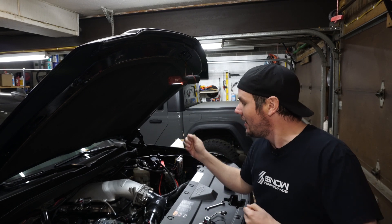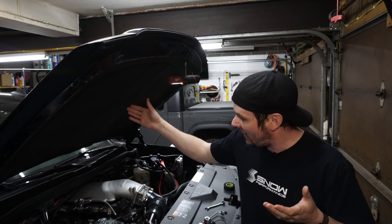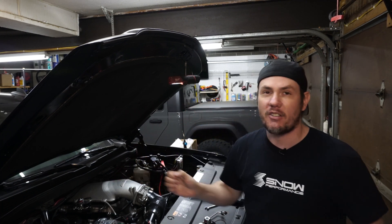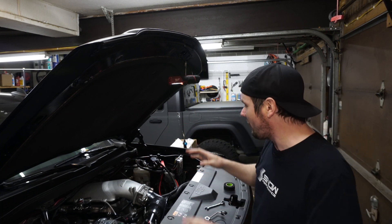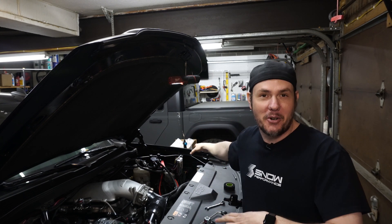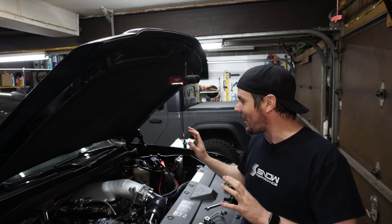This is the final part before we get this thing out and start tuning it, because now we're going to have all the chemical intercooling we can handle through this thing and our Stage 4 boost cooler. Then we've got our auxiliary fuel system through the micro squirt. We've got so much going on here — I'm so excited, this is getting so crazy.